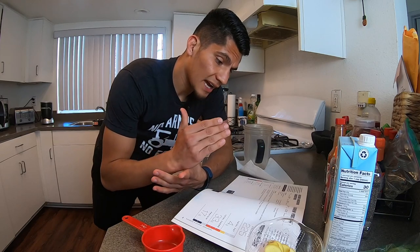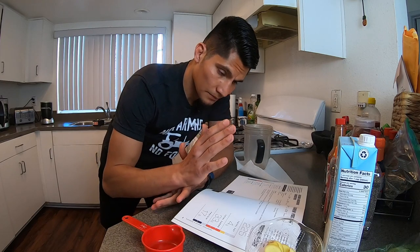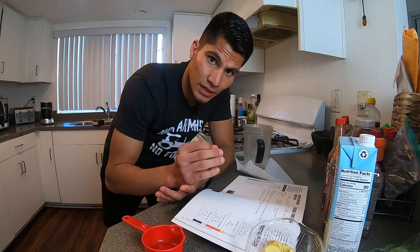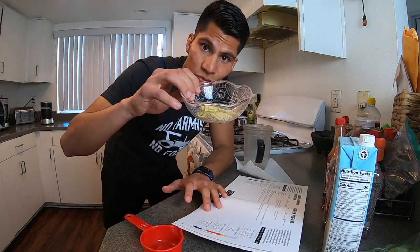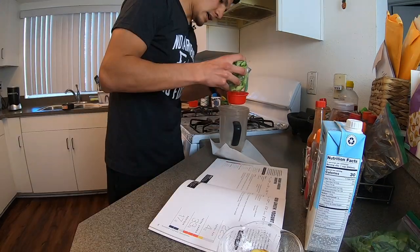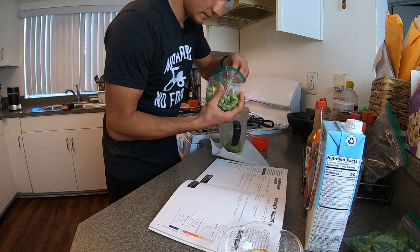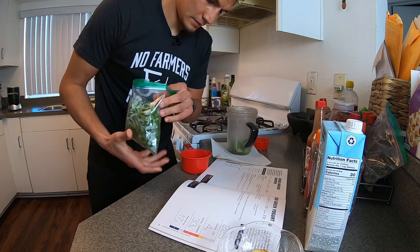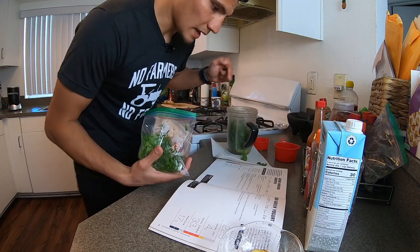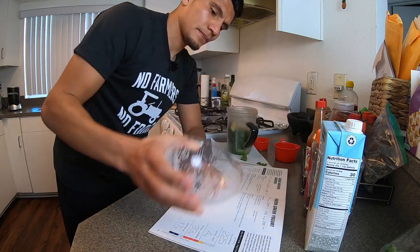Alright, first step: in a blender on high speed, blend the broccoli, spinach, and as much ginger as you desire until smooth. So we're gonna need half a cup of frozen chopped broccoli, one and a half cups of spinach, and ginger — I'm only using 20 grams. We're gonna put this in the Nutribullet and blend it. Half a cup of chopped broccoli, one and a half cups of spinach, and then our 20 grams of ginger. Now we blend.